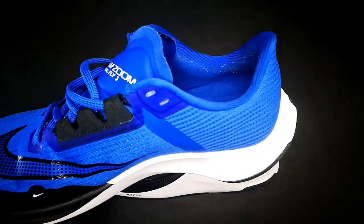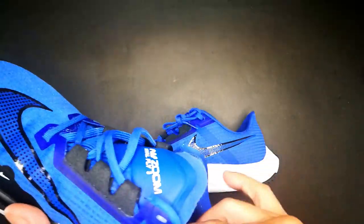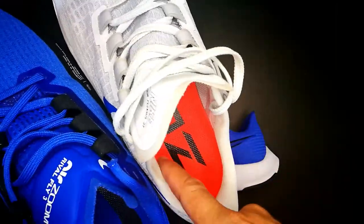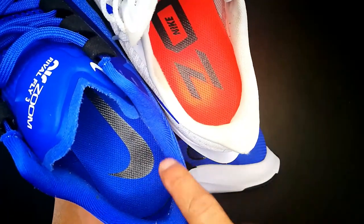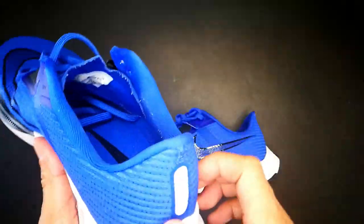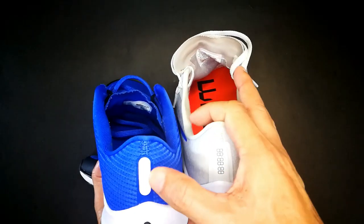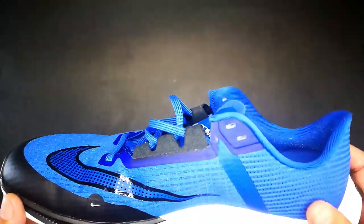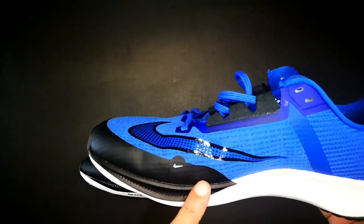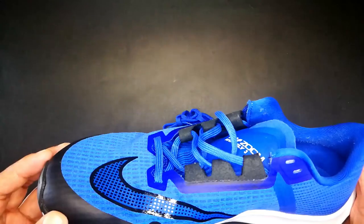The overall feel is similar to the Pegasus 37, but the Pegasus 37 upper is a little bit thicker. However, the Rival Fly 3 has a little bit more padding in the heel collar compared to the Pegasus 37. The heel counter is quite similar on both shoes — quite hard to press forward. There are rubber overlays in black for durability on the heel area, which I personally like. This is the blue colorway with black rubber overlay.